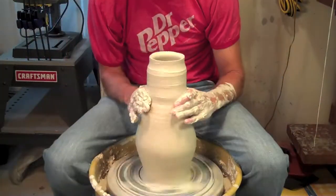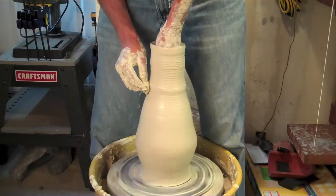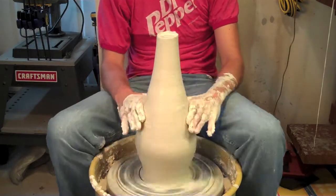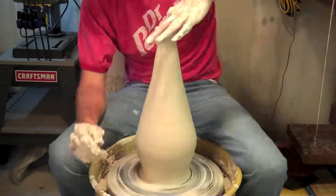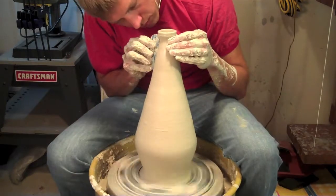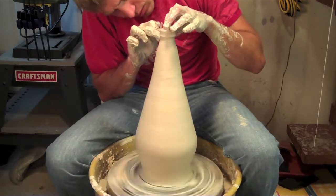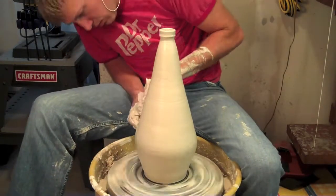Here I'm doing my general throw — watching the bottom this time so it doesn't get too thin too fast, like it did on my fail one. Just smoothing and collaring, smoothing and collaring, getting higher and higher. I really think it's important to lean back and look at your entire piece as you're making it so you can see the general shape. It doesn't have to be perfect while throwing — you can come back and smooth and carve later to get it where you want.